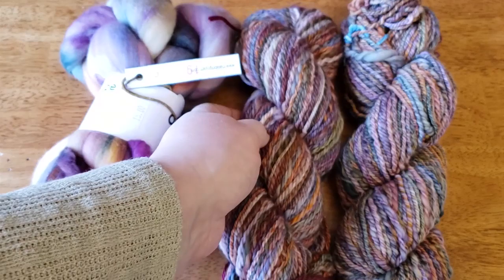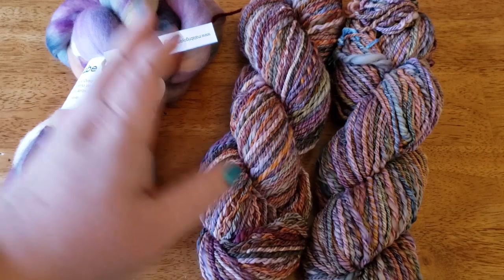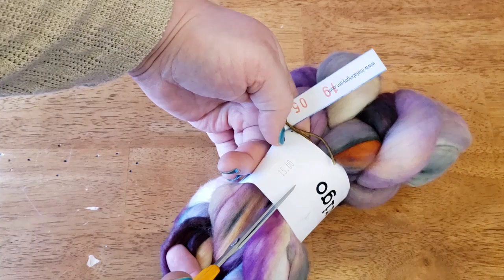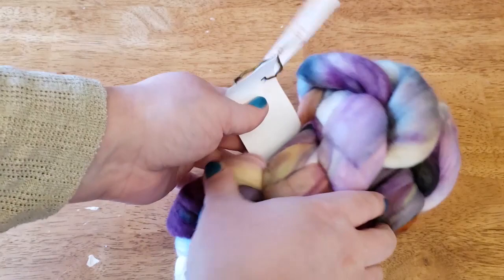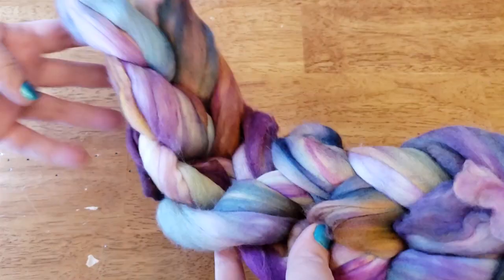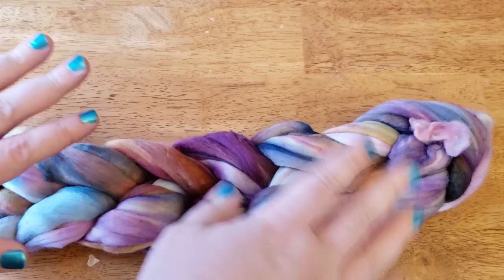The reason I'm going over this now is because the way you want your finished yarn to look depends on how you set up your fiber to spin in the beginning. I did pay $15 for each of these bundles — four ounces of fiber — and the label says four ounces, 100% pure merino, hand-dyed.